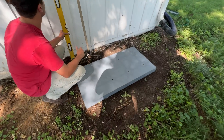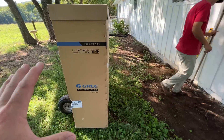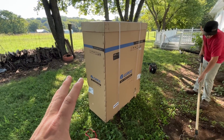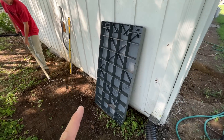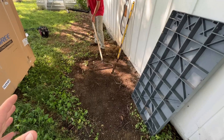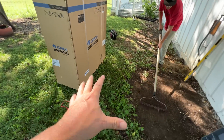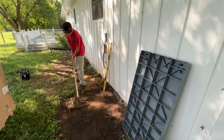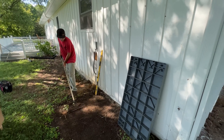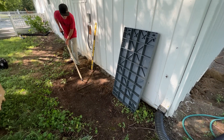First things first, we've got to get the pad leveled up and square to the house. Trevor's working on that now and then we can get the condenser set in place. Because this condenser is so tall, I'm going to drive some all-thread through the pad down into the ground at all four corners — probably about four feet deep — so the pad is super solid, and it'll go through the feet of the condenser. Then we might tether the top of the unit to the house so it can't teeter back and forth.